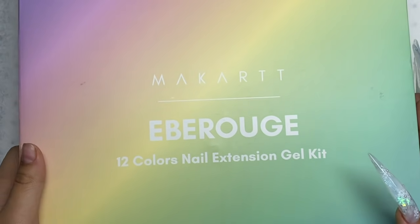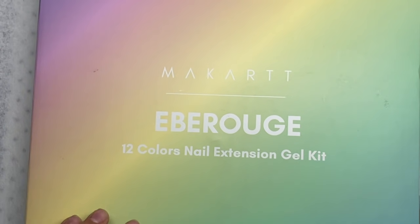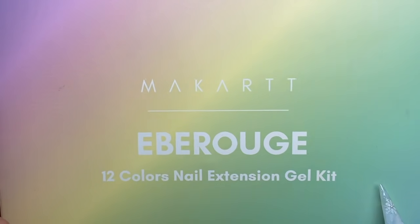Hey guys, welcome back to my channel. Welcome if you're new. Make sure you hit the subscribe button and let's get right into this video. We are trying a McCartt poly gel kit. This kit has 12 colors in it and let's just open it.